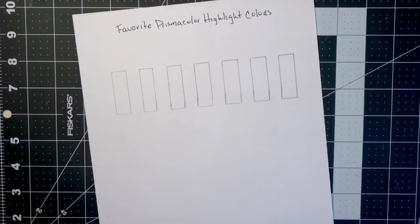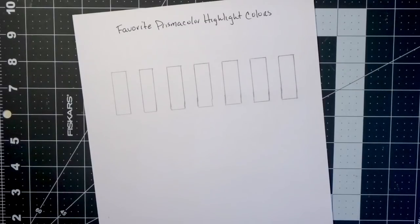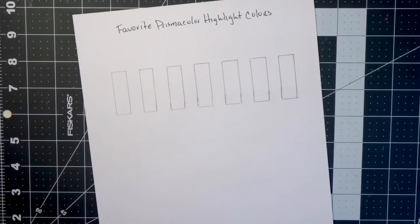If you're interested in learning more about my favorite Prismacolor highlight colors and how I make all of my images on my coloring pages really stand out and look vibrant and just really pop, stay tuned for this video. Make sure you subscribe to my channel and turn your bell notifications on so you're always notified every time I post a new video. And if you like this video, please give it a thumbs up because that really helps my channel out a lot.